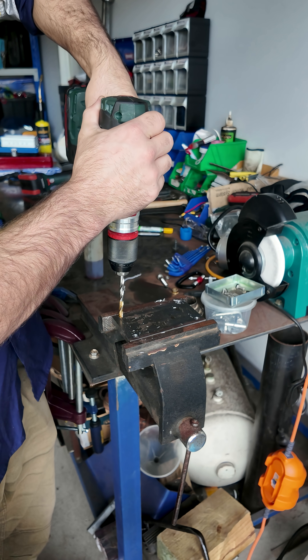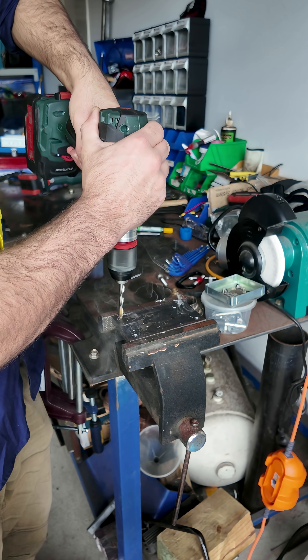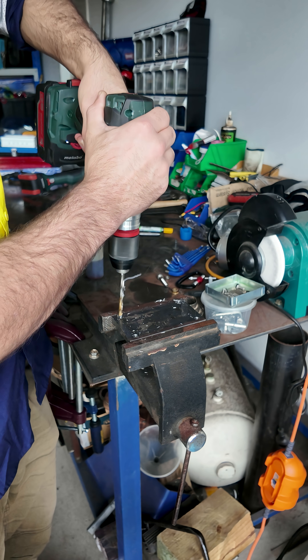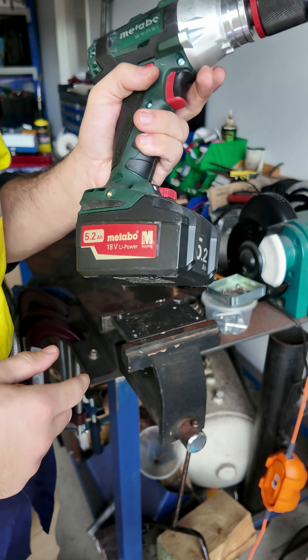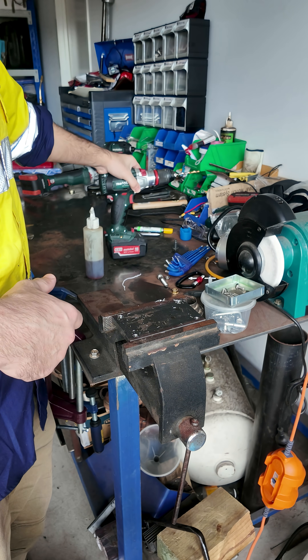I used to be a Milwaukee guy, but the main issue was on job sites all these batteries go missing. If you've got a brand that no one else uses, they seem to last forever — and even if they're not the best, no one steals your batteries because no one else uses them.